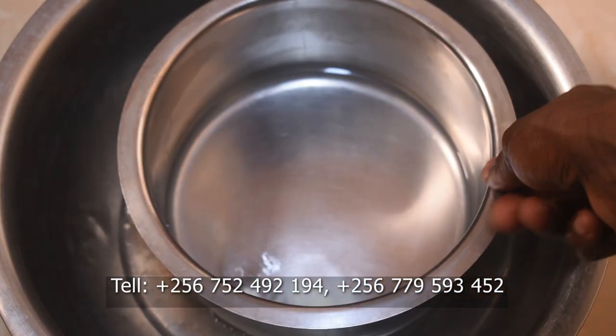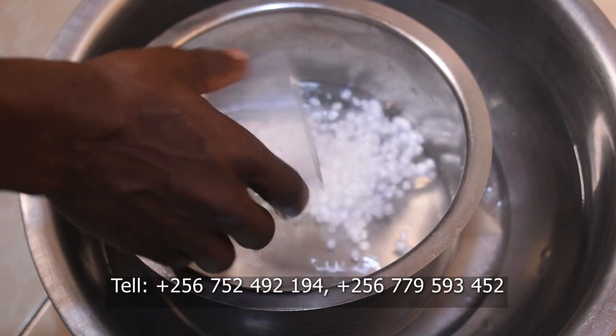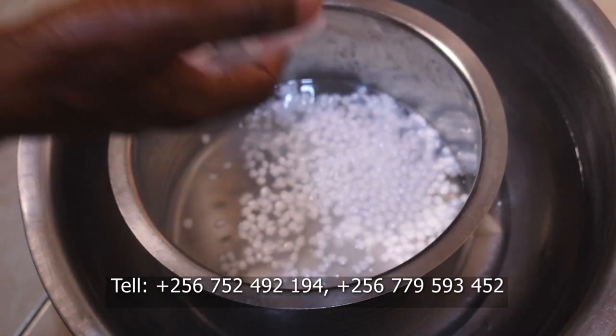Our recipe is a great introduction to oil-water emulsion — quick, easy, and beautifully lightweight, just like we are going to see as we manufacture it right now.